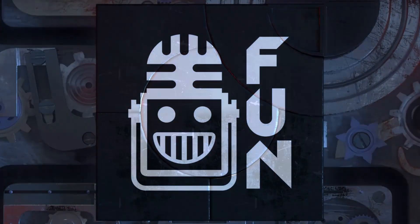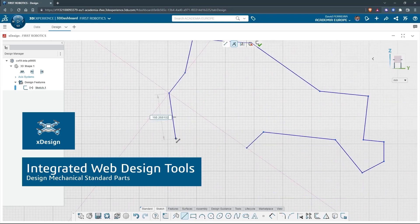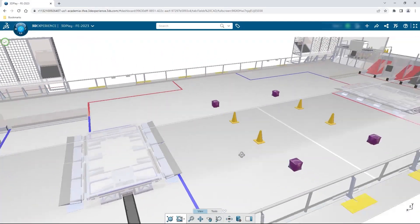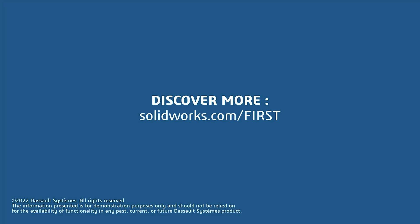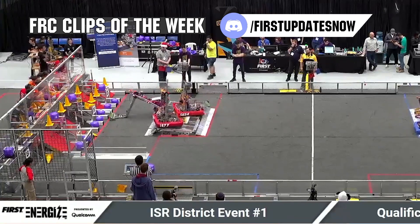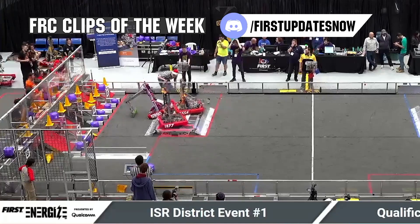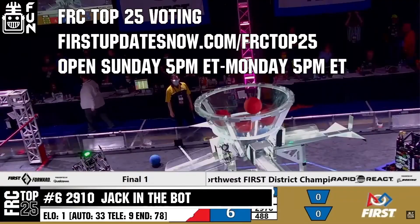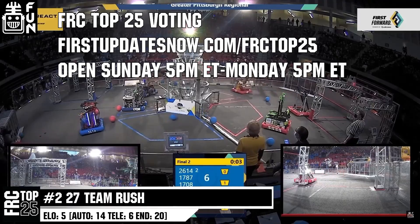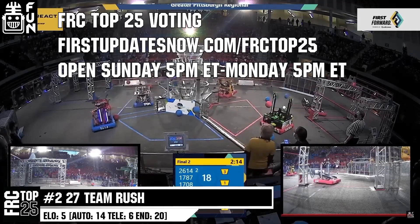This video on First Updates Now is made possible by viewers like you and also the following sponsors. If your team is using SolidWorks, make sure you log into the 3DEXPERIENCE platform to gain access to tutorials, collaborate with other users, and download the Charge Up field and kit-up parts. Go to solidworks.com/first and click on log into 3DEXPERIENCE platform to gain access. FRC competition season is here. Submit your favorite moments to FRC Clips of the Week by each Sunday at discord.gg/firstupdatesnow. Also, the FRC Top 25 Poll is open Sunday 5pm Eastern to Monday 5pm Eastern, where you can vote for your Top 25 Teams of the Week at firstupdatesnow.com/FRCTOP25.